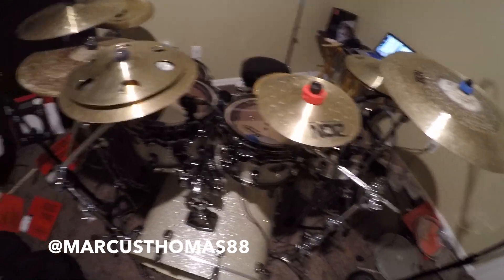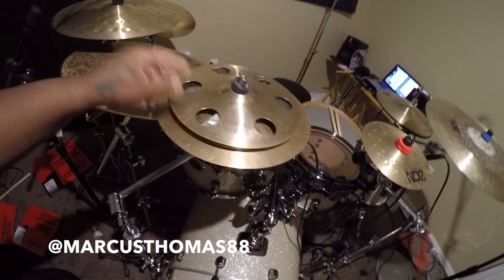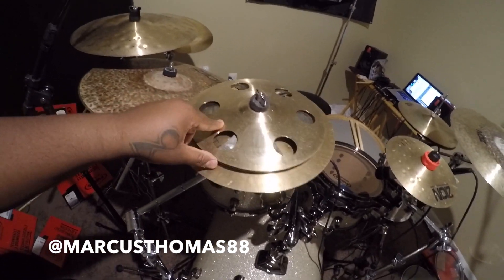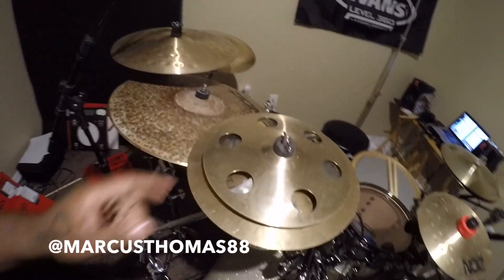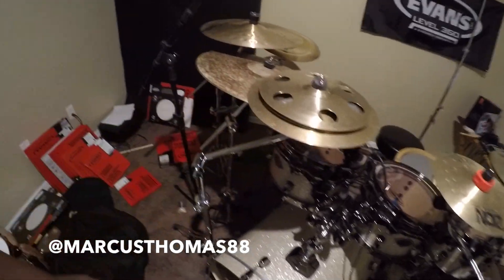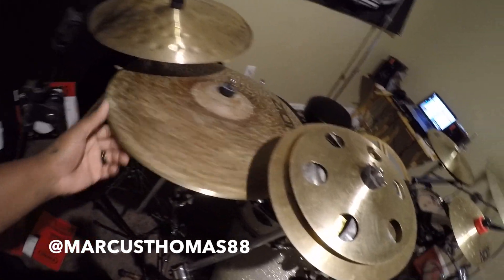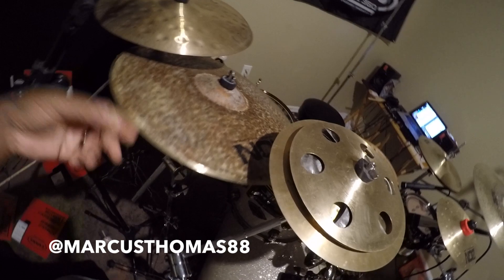Next are my cymbals. I play Zion cymbals — newly endorsed by them. Got a 19-inch right here, an 8-inch splash, and this is a 12-inch splash stack I made up with a 10-inch splash with a factory metal under the bottom of it. Also got a 20-inch ride, which is dope — crash ride on that joint.